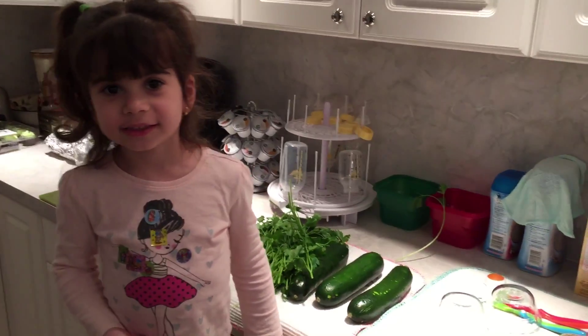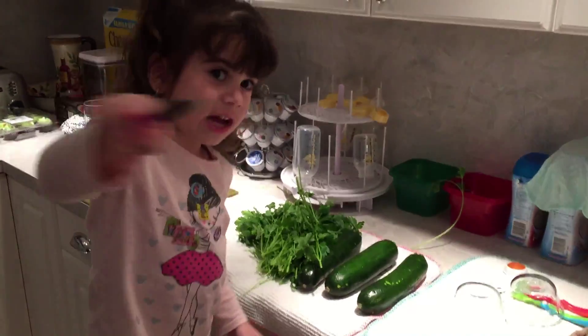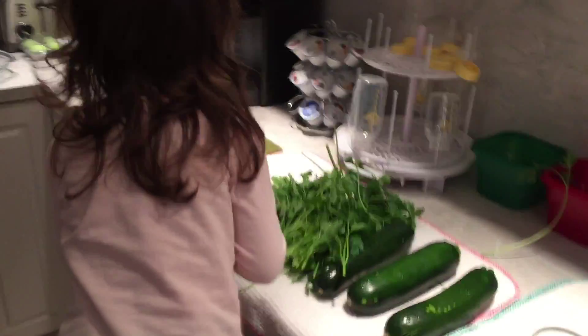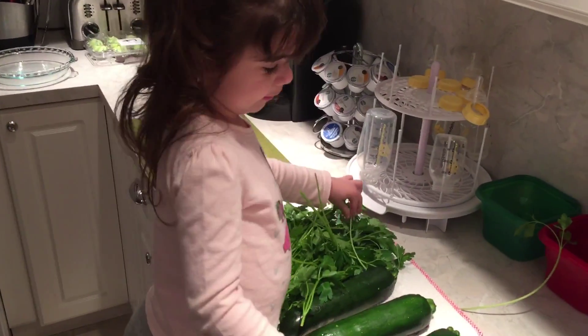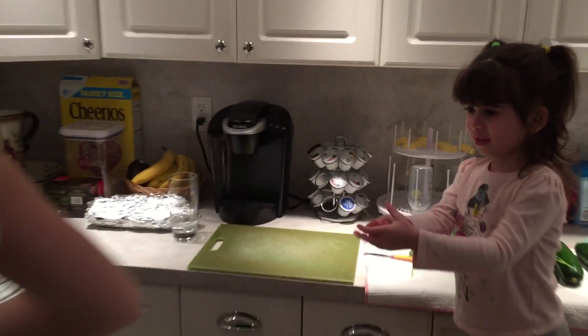We're cooking with Olivia. Olivia is preparing a quiche. Good girl, now start cooking — prep your mommy, sous chef. There you go, now cut that into a nice little piece.